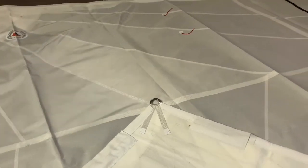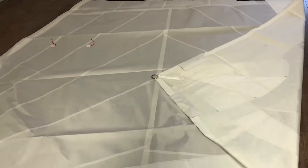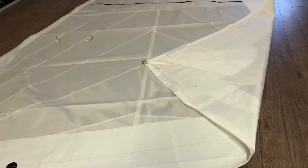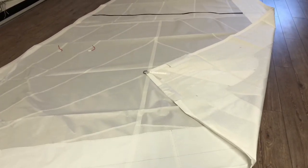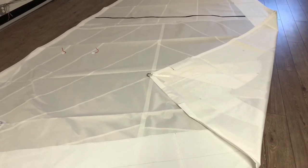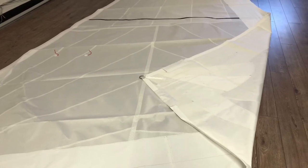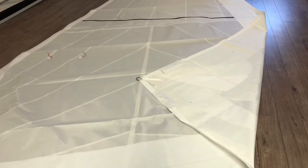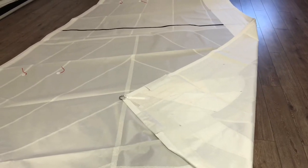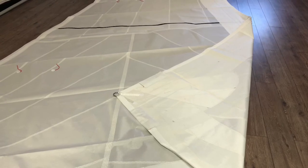Very, very nice sail. Again, Dimension Polyant cruise laminate — an absolutely stunning example of what you can do with these new cruise laminates. It really hits the mark for anyone doing performance cruising or long-distance cruising, looking for better performance than Dacron and much better longevity than racing laminates. If you're interested in a sail like this, give us a call or click the link below and we'll get you a quote.